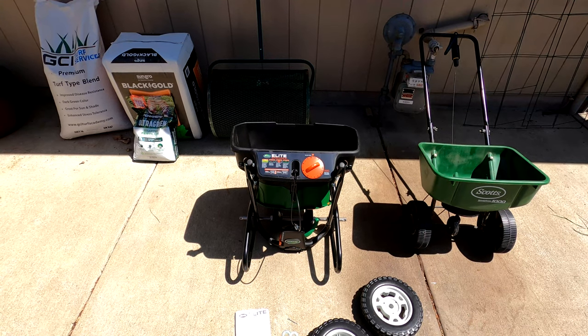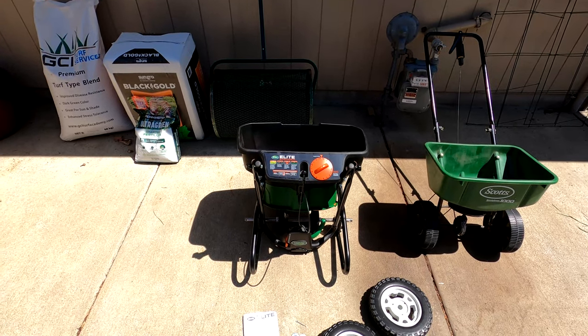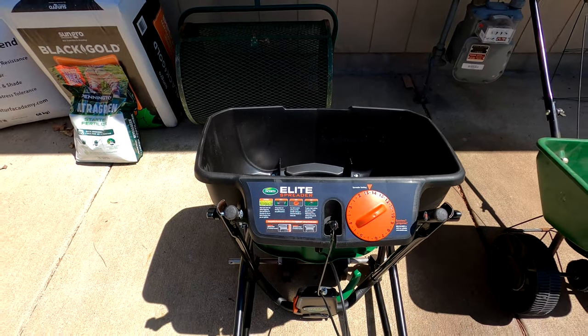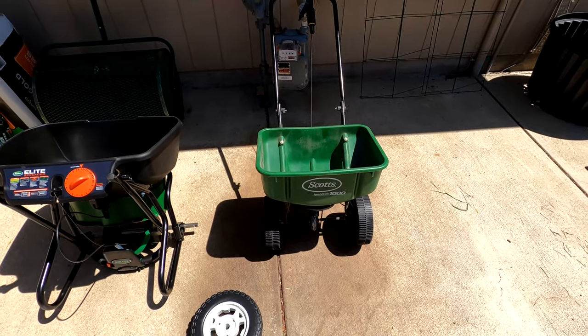Hey there, this is Cory the Yard Buddha, and today I'd like to do an unboxing and a little review on the Scotts Elite Spreader. I have been using the Scotts Speedy Green 1000 here for probably like the last 10-15 years.